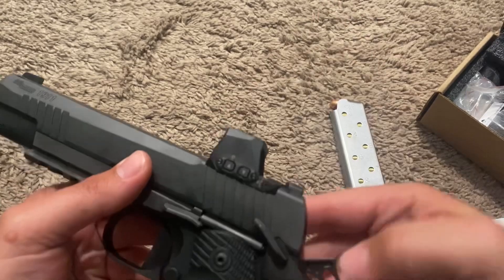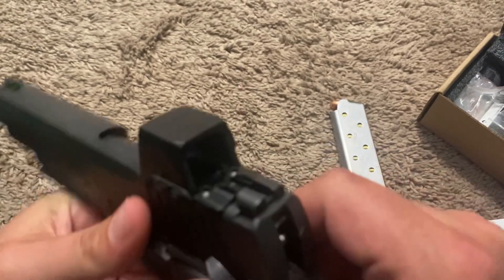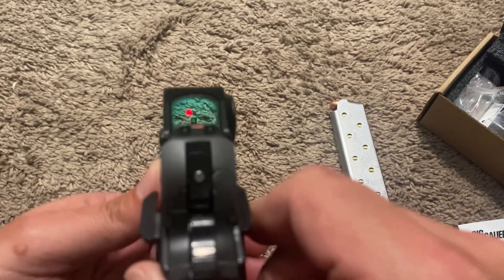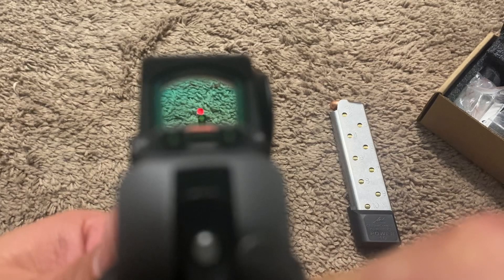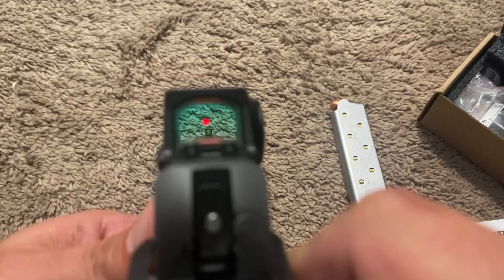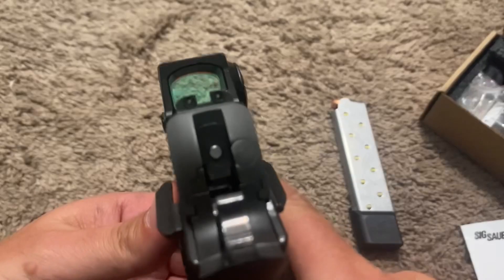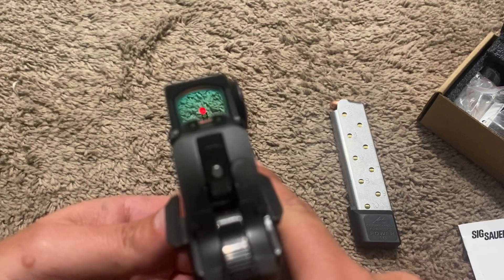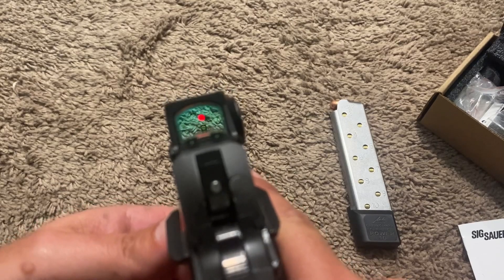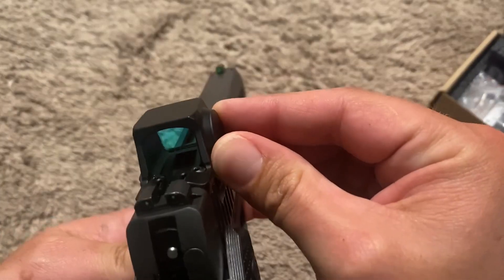Let's get on to the optics. This is the Romeo X Compact — it goes directly on the gun, which was milled out specifically for this optic. My camera isn't picking up the full definition, but it's a circle dot — you can view that online. I don't have any issues with the red dot itself. Yes, it does have a little bit of a blue hue or tint to it, but shooting indoors at a darker gun range, I did not have any issues whatsoever with the tint — it's not that dark, so don't let that detract from getting it.